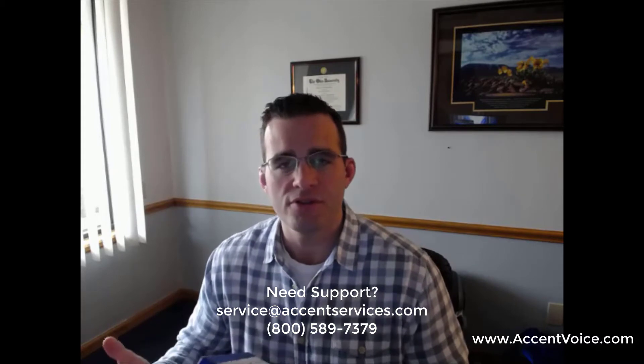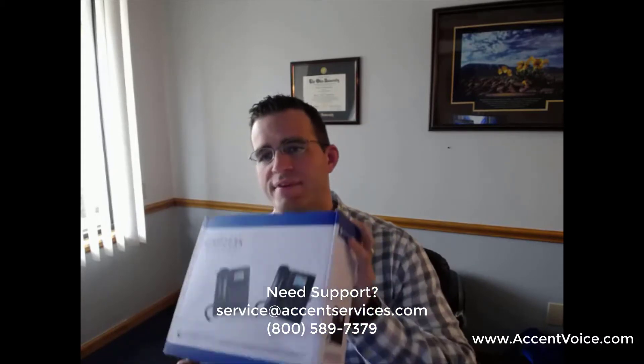I've got the 2135 phone here in the box, which you should have received from Accent. I'm just going to open it up. You've got it fully packaged right here, so first things first, let's take out the phone parts.